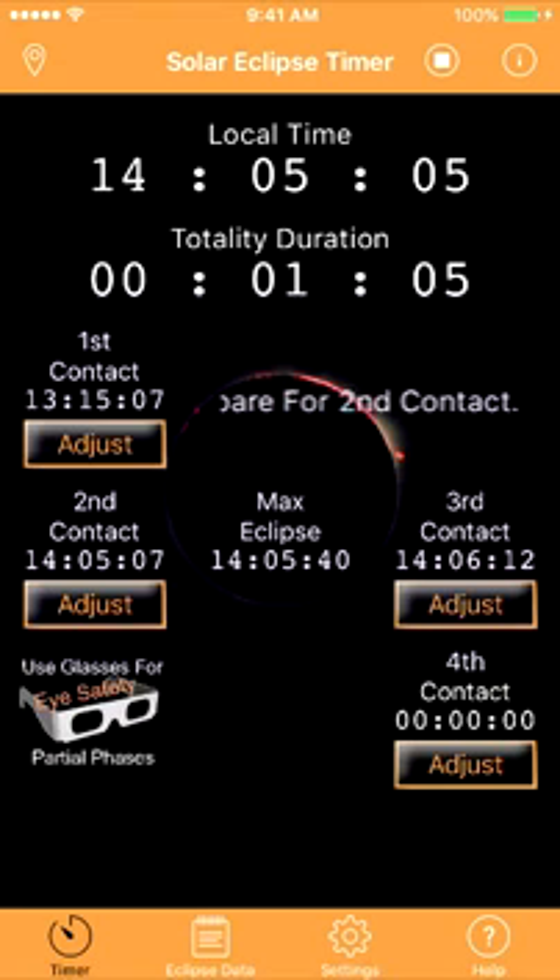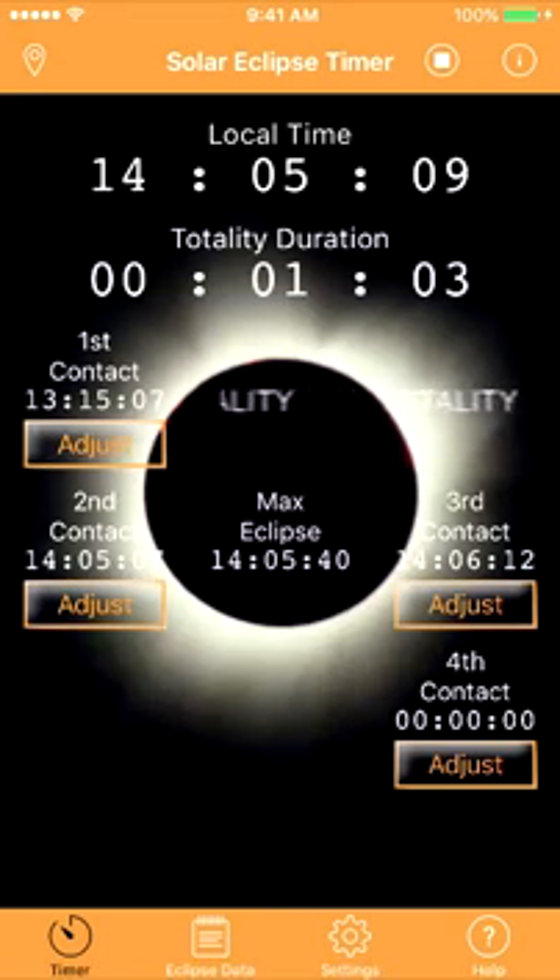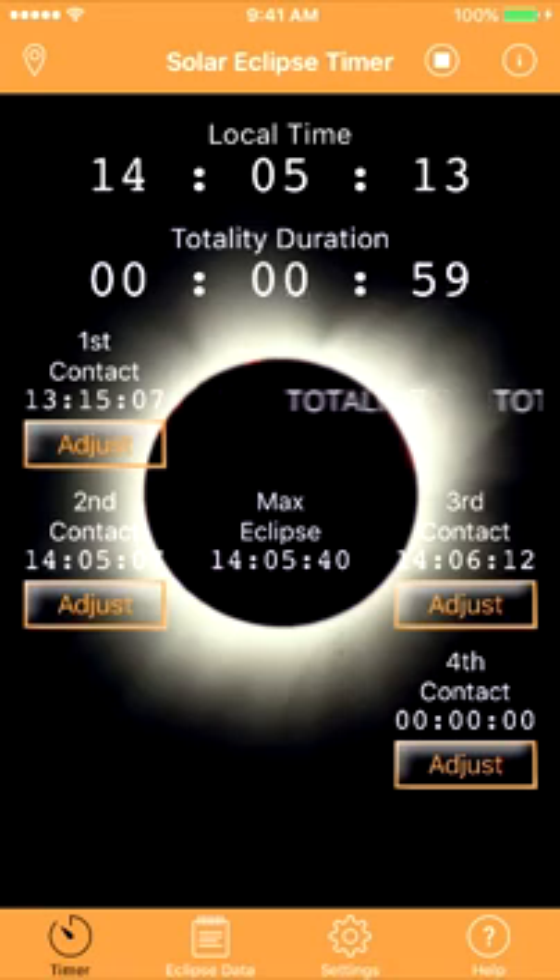Five, four, three, two, one. Glasses off. When full totality occurs, enjoy it with your eyes for a moment, and then quickly take a range of shutter speeds to expose the full dynamic range of the corona.